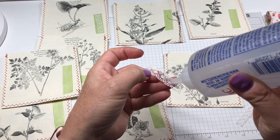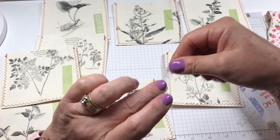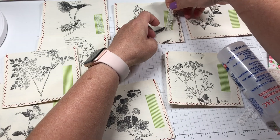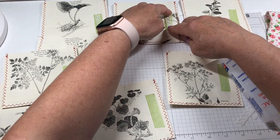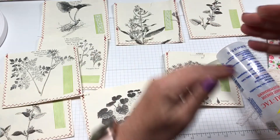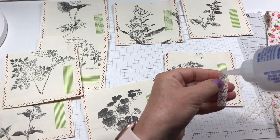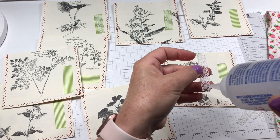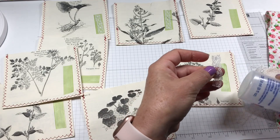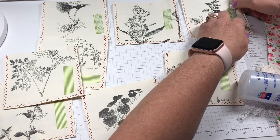With this challenge we could choose any theme, any size, and you can also do either three separate single-signature journals or you can do one book with three signatures. I have chosen to do the one book with three signatures.